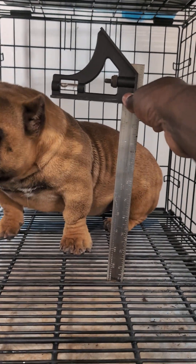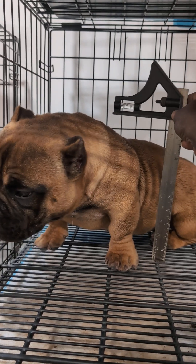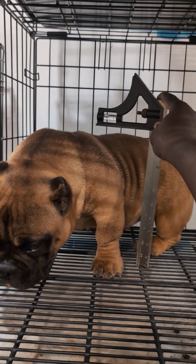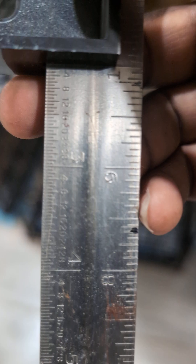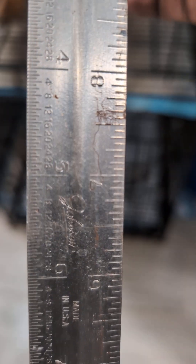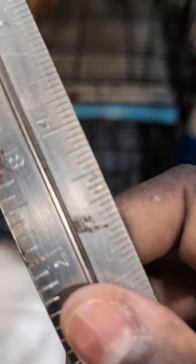This is a 12-inch ruler — would you guys say she's shorter than 10 inches at the withers? I wish I could lower this a little bit but it's locked in, I have to unscrew it to lower it. But it's leveled, and you can see — is she shorter? She's moving a lot but it is what it is. You can see the size of these dogs. This is at 10 inches — nine, eight, seven, six, five, four, three, two, one.